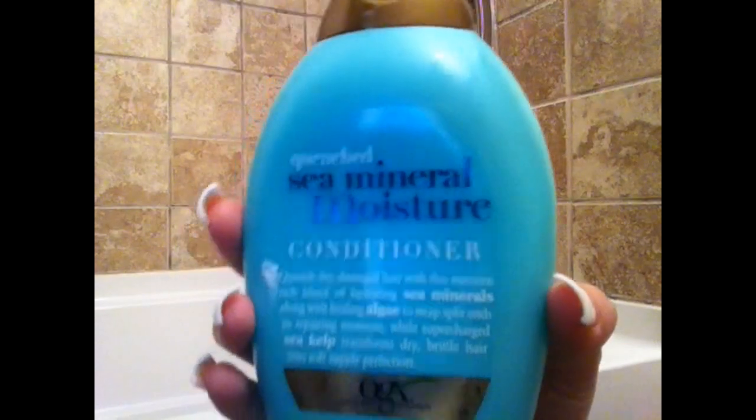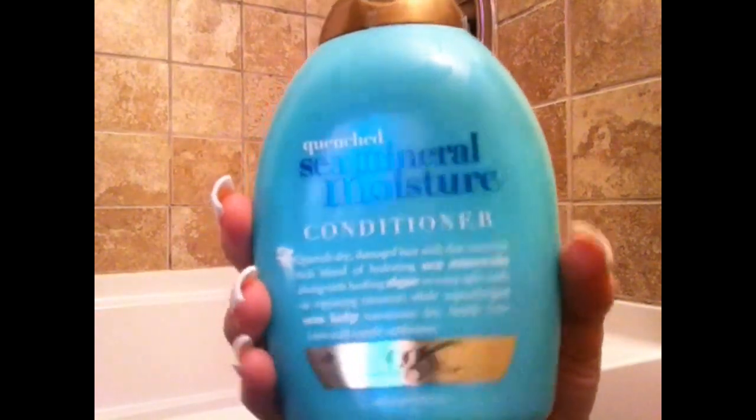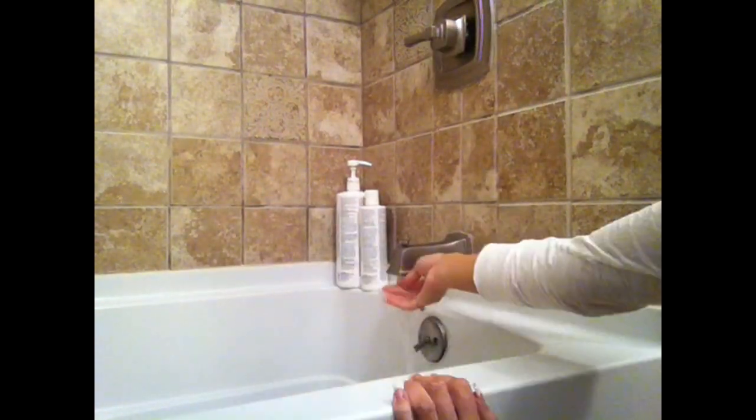I absolutely love this shampoo, it smells so good. The conditioner that we will be using is the Sea Minerals Moisture Conditioner by OGX.